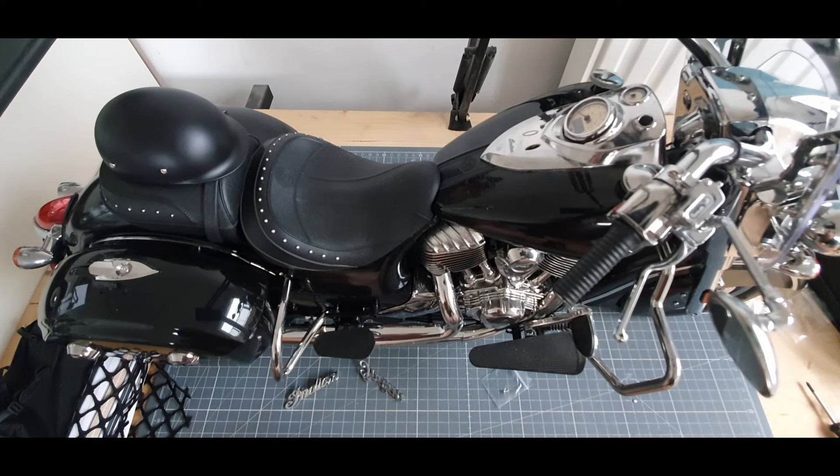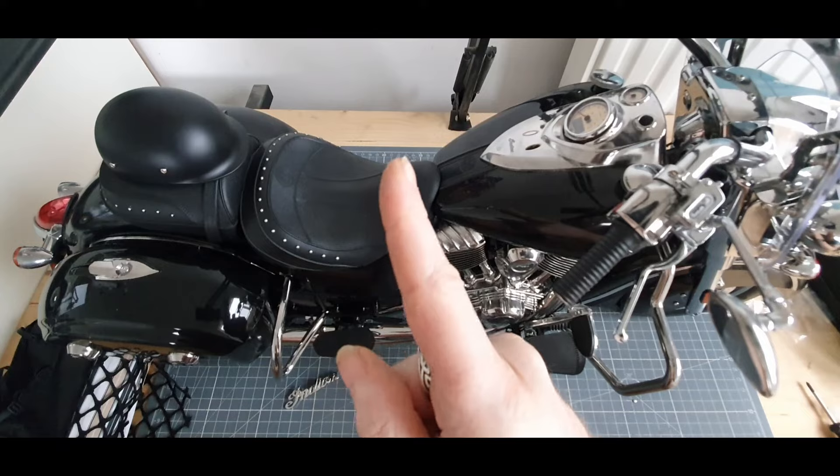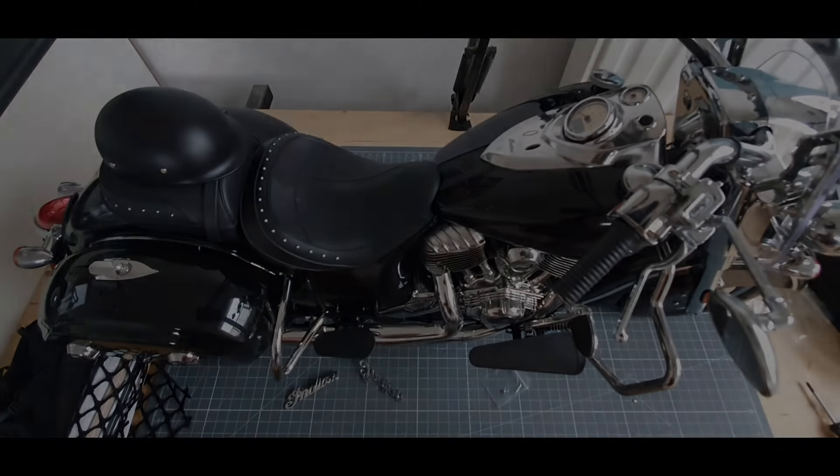Fin de cette collection qui m'a donné énormément de plaisir. J'espère que vous aussi vous avez pris beaucoup de plaisir à faire cette maquette. Il ne me reste plus qu'à vous dire à très, très bientôt pour de nouvelles vidéos. Pensez à vous abonner, à liker, commenter. Ciao, ciao !